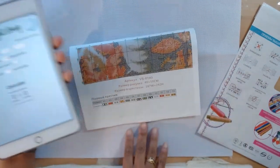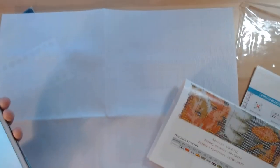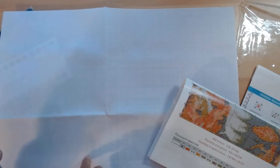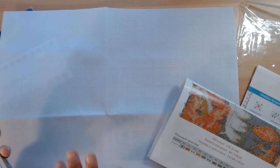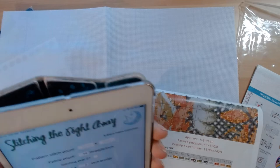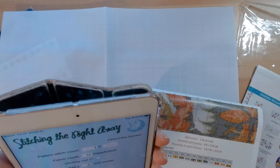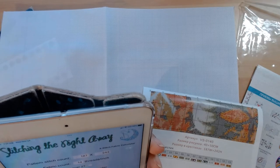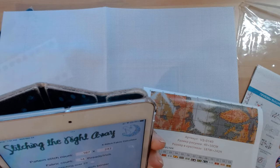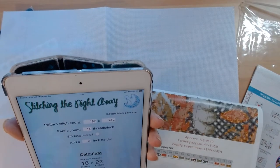This is 14 count Aida. Even in my limited experience as a cross stitcher, I've learned there are so many different types of fabric — you have 14, 11, 16, and 18 count, then even weave and others. This is 14 count Aida, which happens to be what's on the app. If we look here, it says 187 by 242 stitches at 14 threads per inch, with about a 2-inch border. If we hit done, our fabric should be 18 by 22 inches wide.